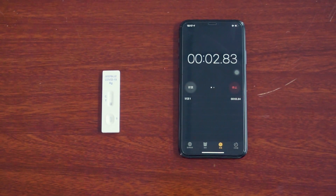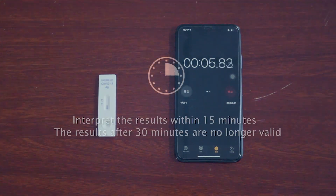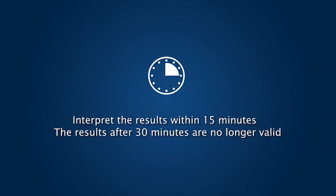Start the timer. Interpret the results within 15 minutes. Results after 30 minutes are no longer valid.